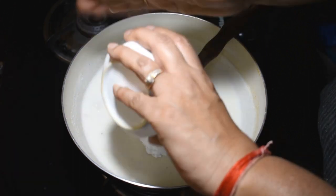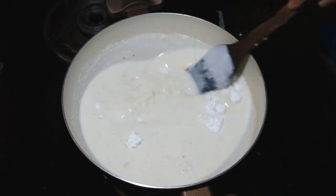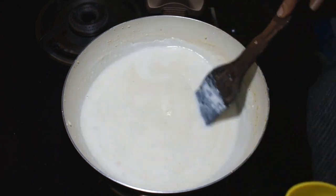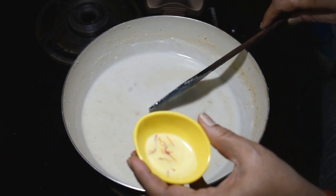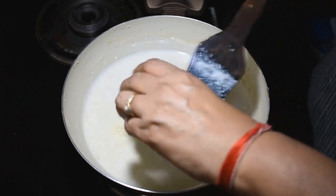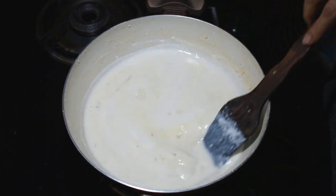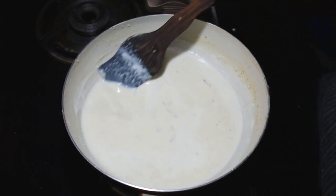We will blend all the ingredients for 5 minutes. This is the way to get the right consistency. Look at the color of the milkshake.